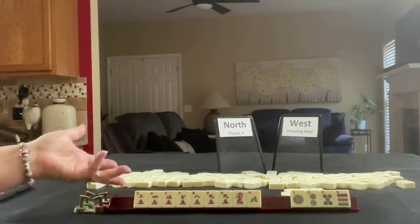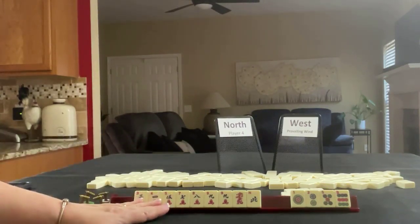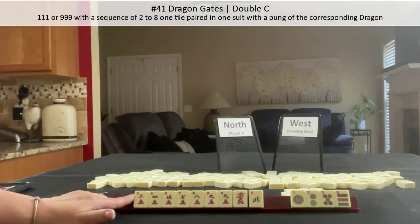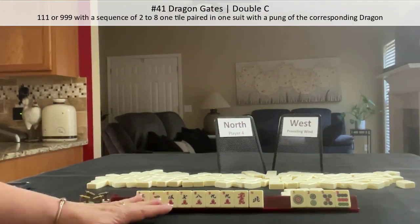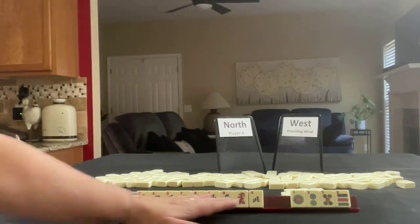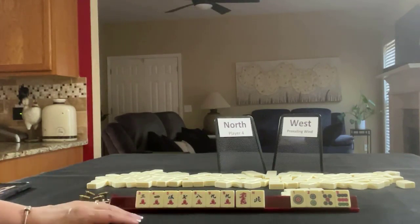I think the results are equitable, but I think this would be an easier hand to play — one suit with honors, or even one suit only, maybe even dragon gates. It has a little more flexibility because of the number of hands you can choose with one suit or one suit with honors. So I think this might have been the better choice.